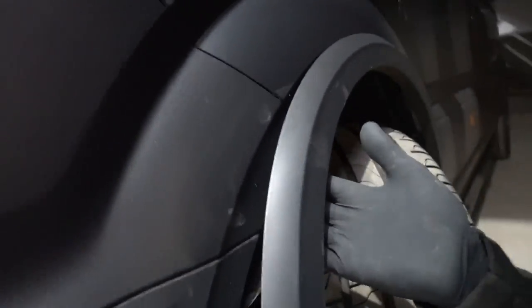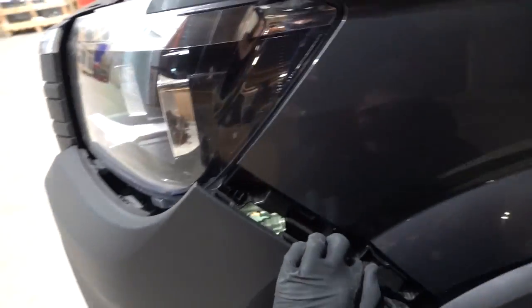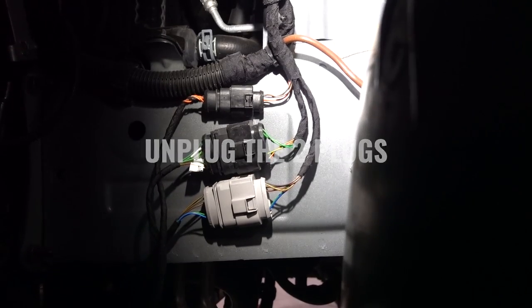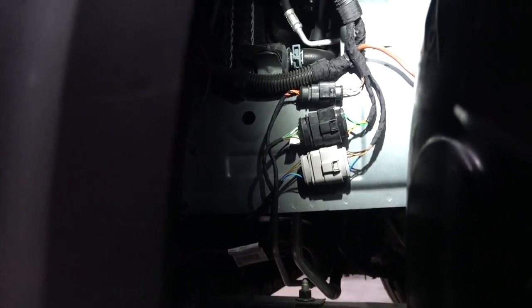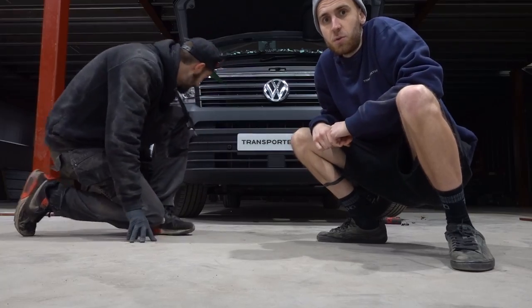After undoing the screws and the wing screw, pull the arch liner back. You can then pull the top of the bumper out like so, exposing the connections. On the passenger side you've got two plugs — there and there — which you need to unplug because they're for your parking sensors and fog lights. You won't be able to remove the bumper without damaging them, so make sure they're unplugged. Now the bumper's ready to pull off — a friend makes it a little easier.